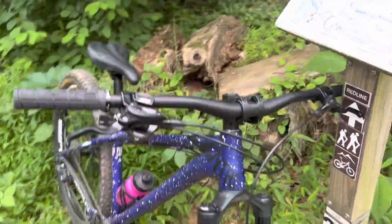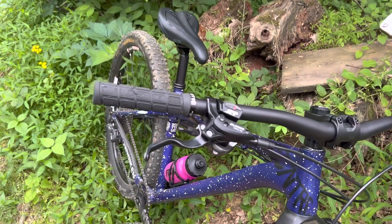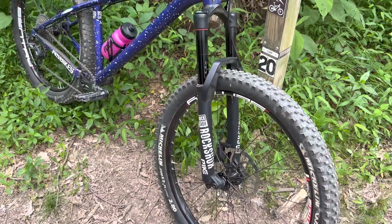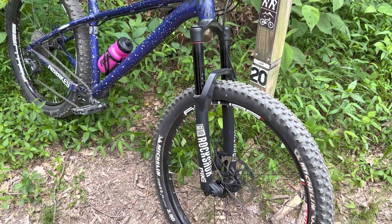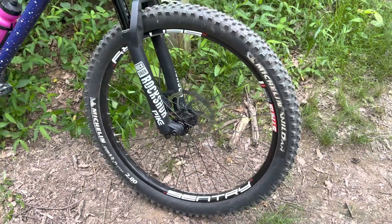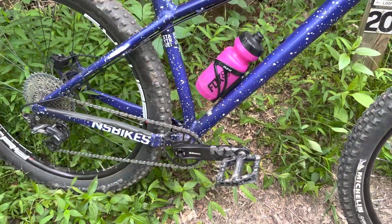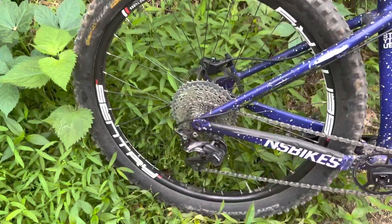It's got stock bars and stem, and for brakes it's running some Clarks brakes and an XT shifter. The fork is a RockShox Pike — I think it's an older model but it works great. For wheels it's got some Stan's Sentry rims with some SRAM hubs, and the cranks are SRAM NX DUB cranks with a Shimano XT rear derailleur.